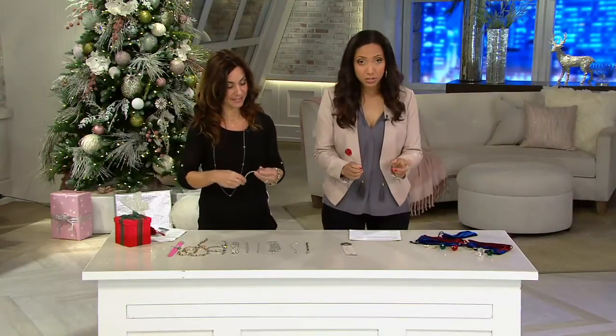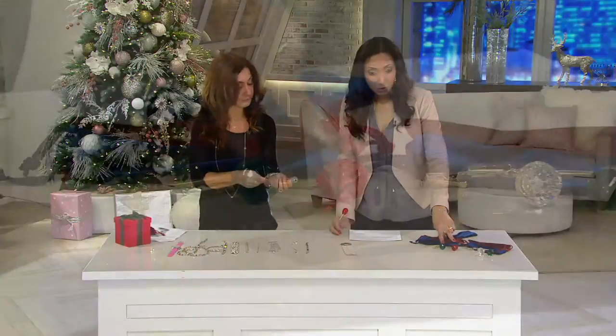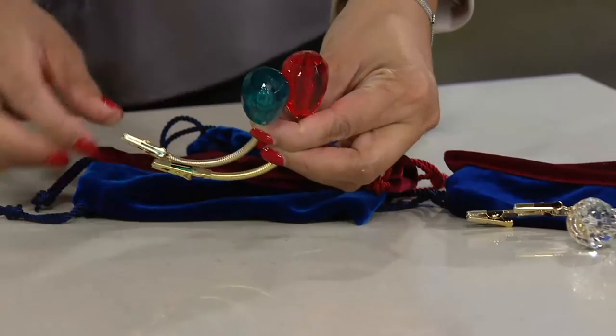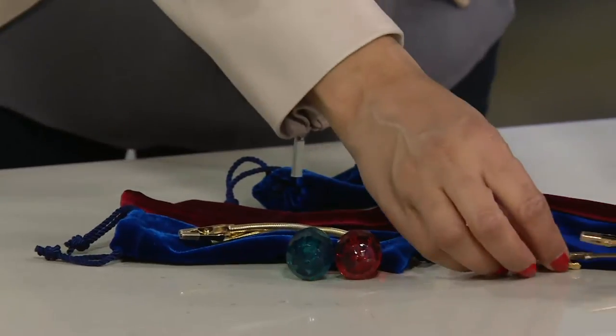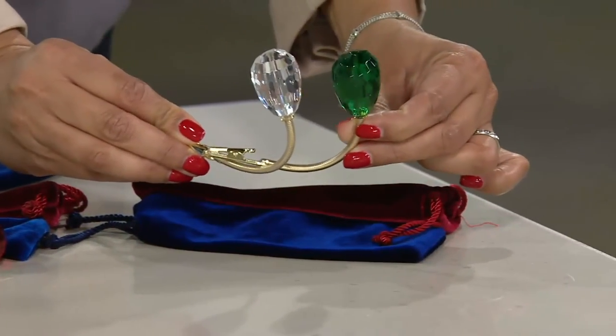Choose a color — you're getting two in your set, two different colors. So one set will be the teal with the red, and they each come with their own little velvet pouch, which is really nice. Then you have your other color option, which will feature the large clear crystal or the emerald green.